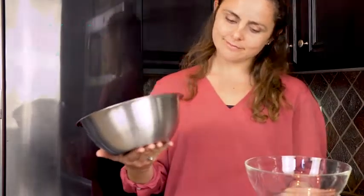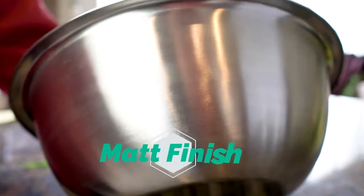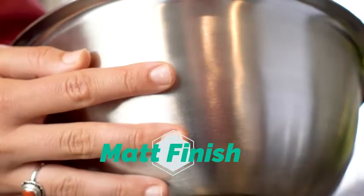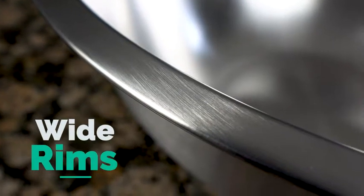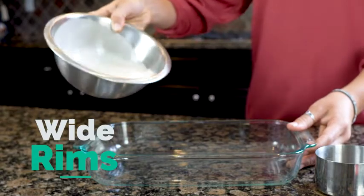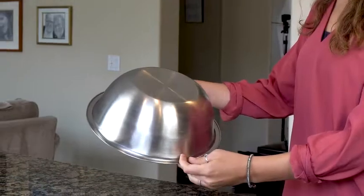The high quality stainless steel matte finish doesn't show fingerprints on the exterior and always looks great. The wide rims are designed to be gripped easily and make it simple to pour ingredients.